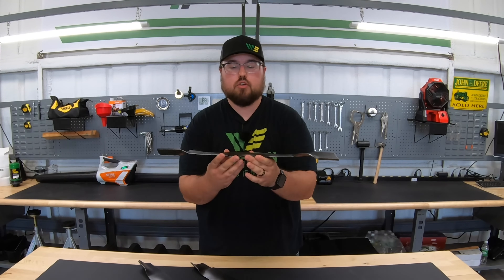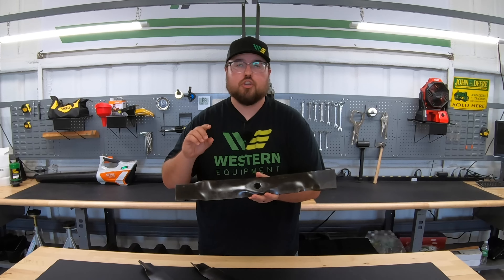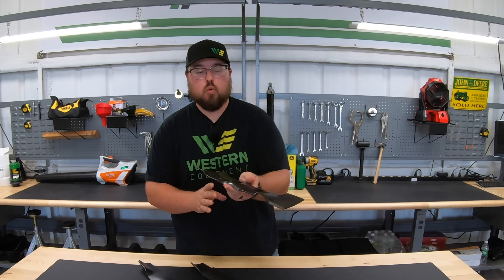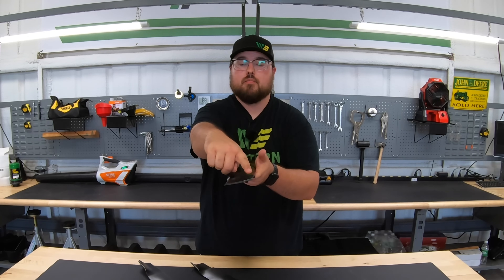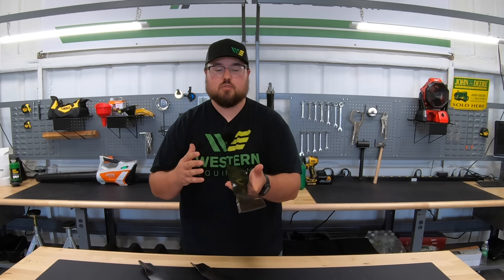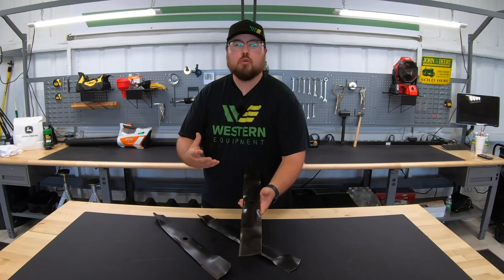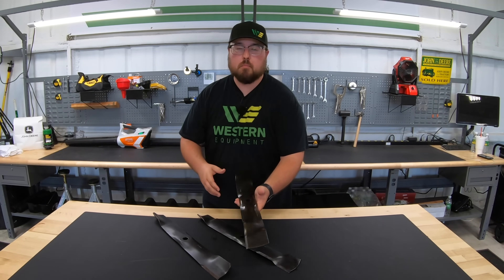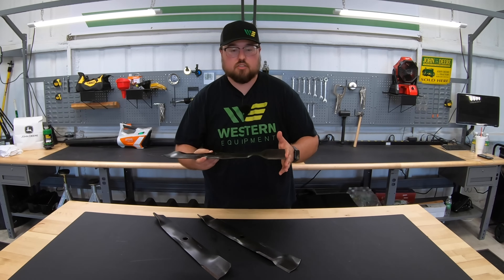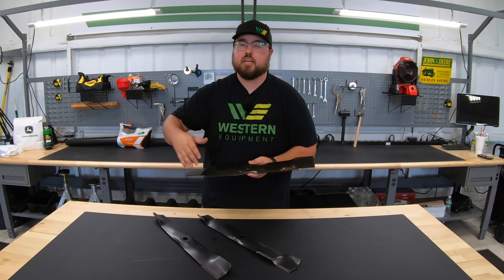Starting here with the standard 3-in-1, this is what a standard 3-in-1 blade looks like. This blade can be used for side discharge, mulching, or bagging — it's specifically designed to do all three. You can see there is a little bit of an angle here at the end of this blade. That angle changes how much airflow is going on underneath the deck, and airflow is a very important part of the functionality and how well our mower is going to cut. That raised edge will raise the grass up and create plenty of suction to handle all three features — pushing it out, mulching it, or pushing it back to the bagger.